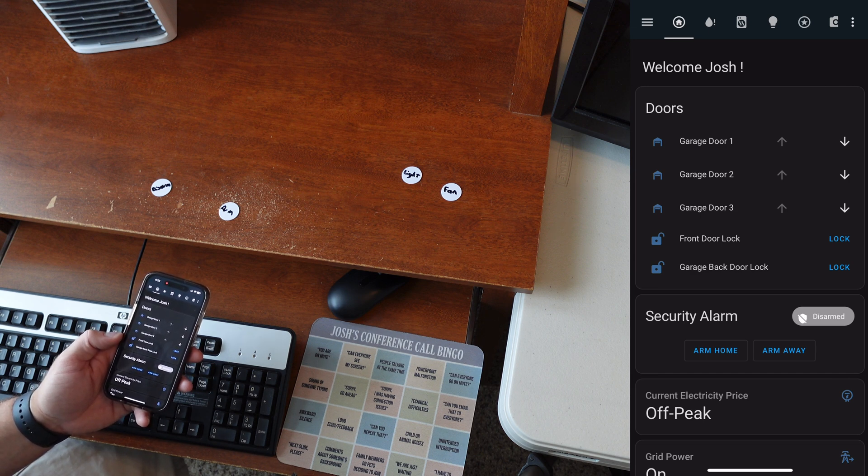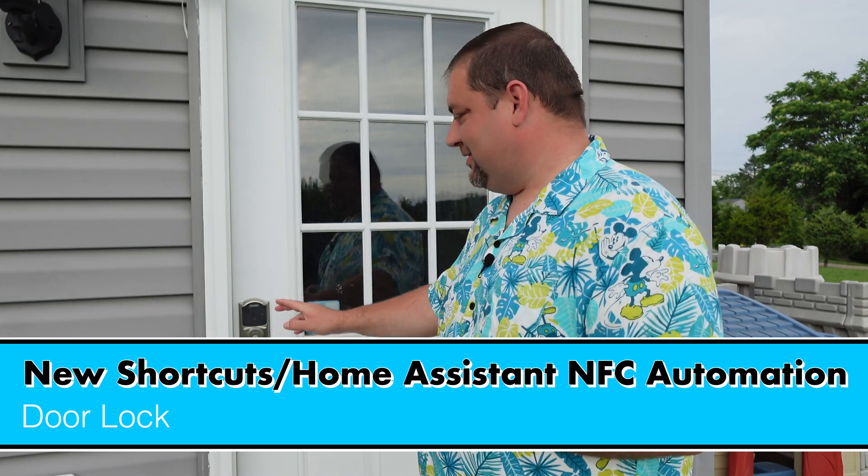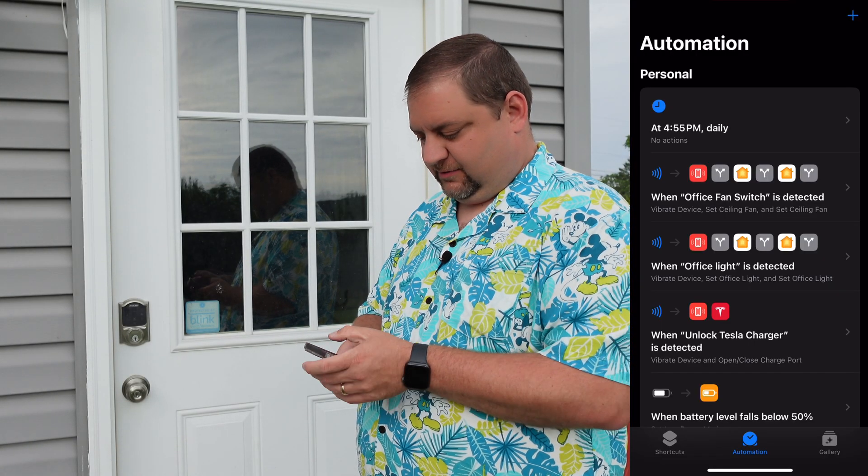The benefit of doing it in Home Assistant directly is that other users can scan the tag. Now, if you're like me you might have a smart lock that isn't an Apple Home Key lock — we have the Schlage, a Z-wave lock integrated directly in Home Assistant. I wanted a way to use our phones to unlock it without entering the combo, and the solution is an NFC tag.